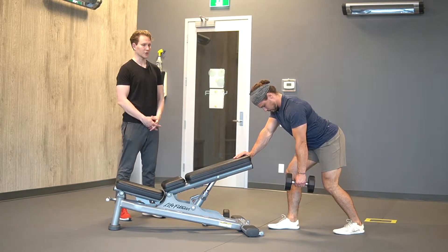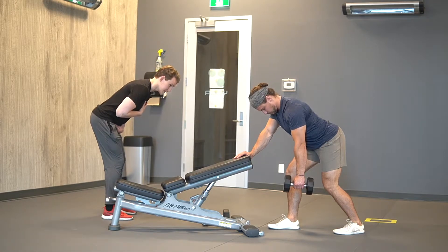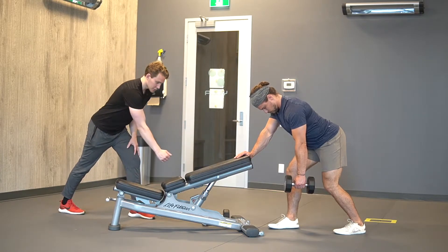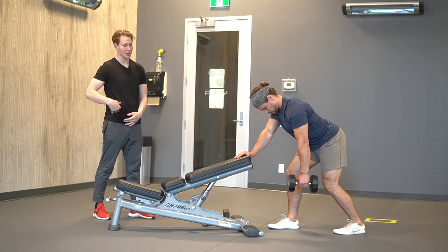For single arm dumbbell rows, we want to have the hinge at about a 60-degree angle. What we want to do is take a staggered stance. This is going to open up space so that you can pull it kind of in towards that pocket of your hip.